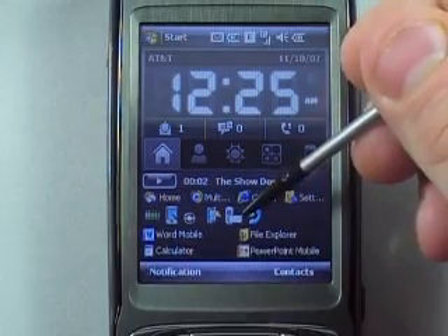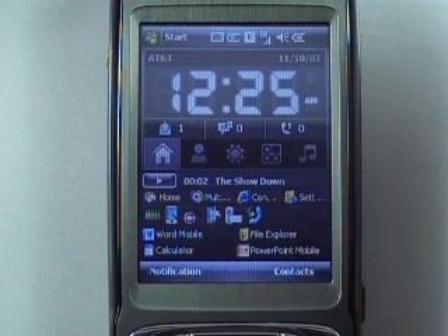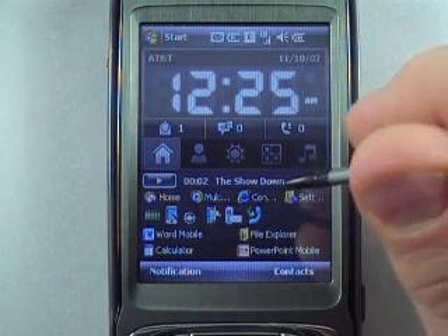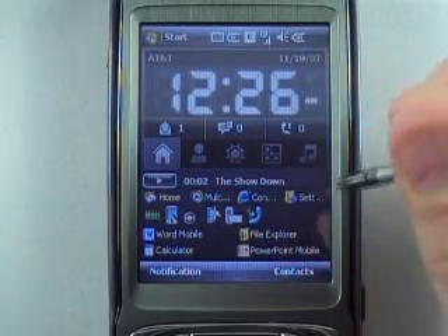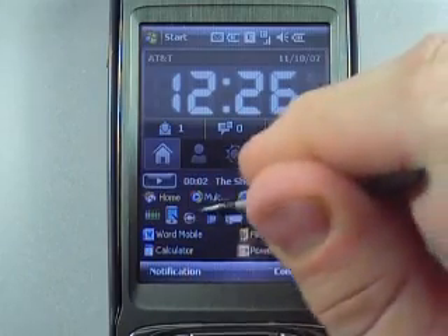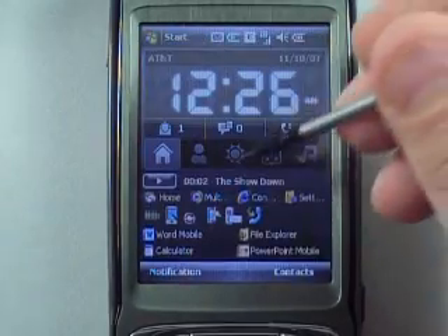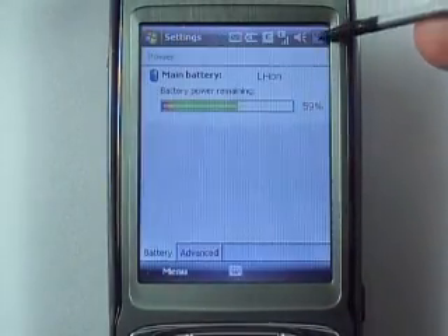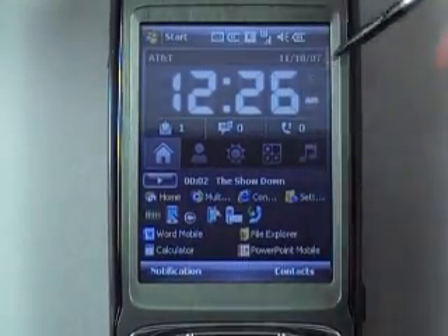On the home part there's a little bar which is part of the AT&T Tilt that I've ported into that section. There are quick launch shortcuts right here — you get your Comm Manager, your screen rotation, and your battery meter right there on the front, so everything is easily accessible.